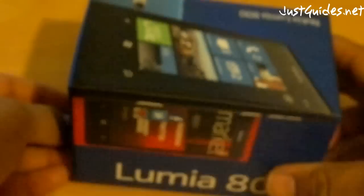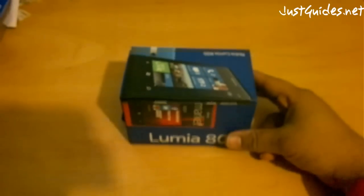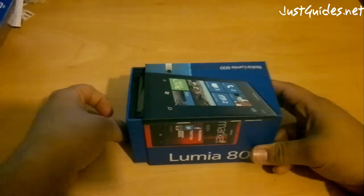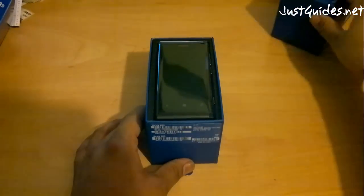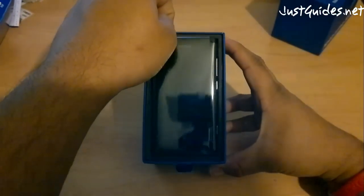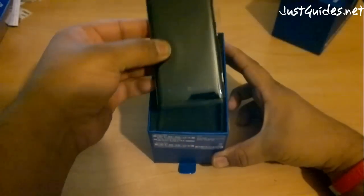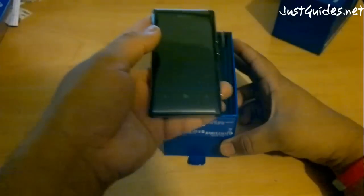Let's open this up. A new box — it's quite small and compact compared to what they used to be. And here we have it, the device. This is the first time I'm seeing it or feeling it. It's quite light; there's not much weight to that, actually, at all.